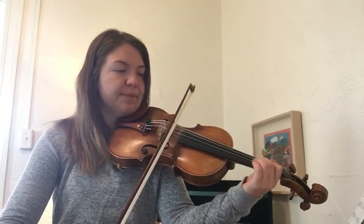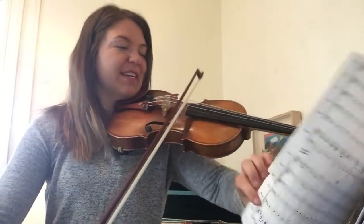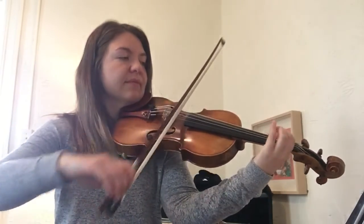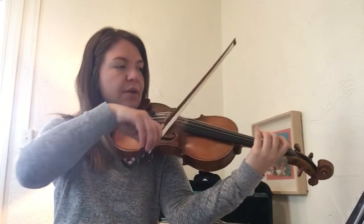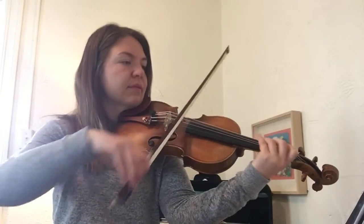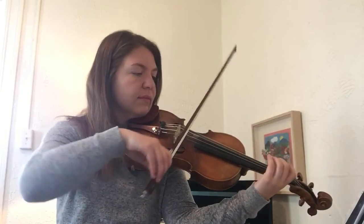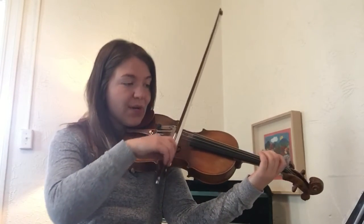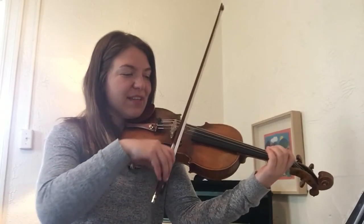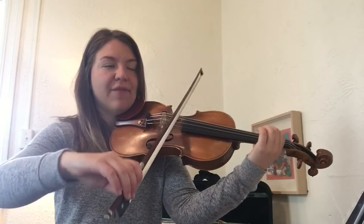Two, three. Two, three. One, two, three. One, two, three, four. Two, three, four. Down to the low A. One, two, three, four, and off.